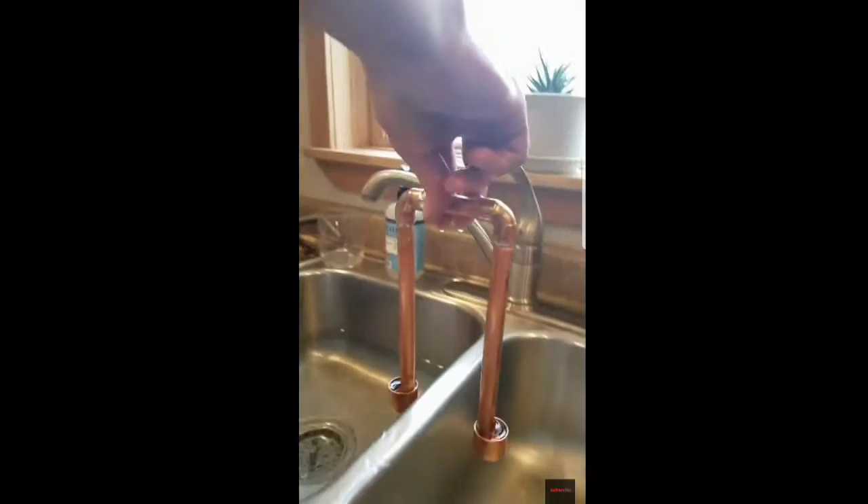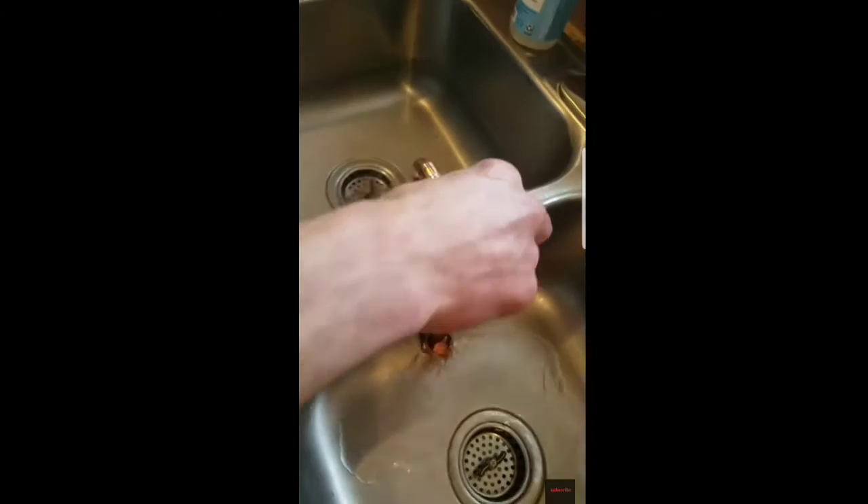So then when you put it in one side, the water comes out here.